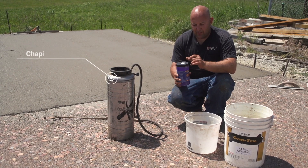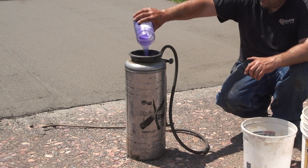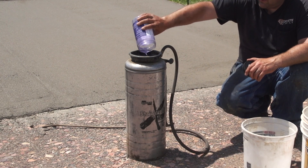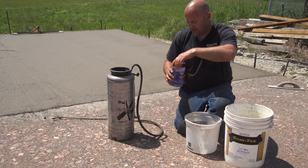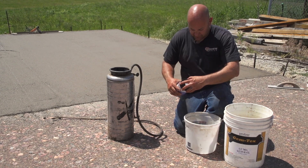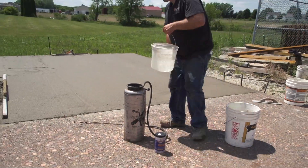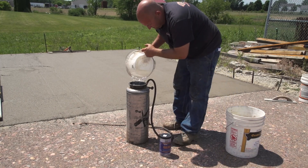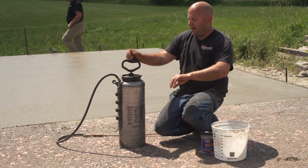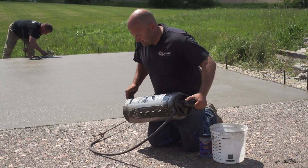All I'm going to do is just open this up and dump it in the sprayer. I'm going to take this water and just do a quart of it like that, and I'm going to fill the rest of this up. We got the deco film in, we got the water in, so now I'm just going to take the sprayer and give it a quick shake like this just to make sure it's mixed up good. Now that's ready to go.